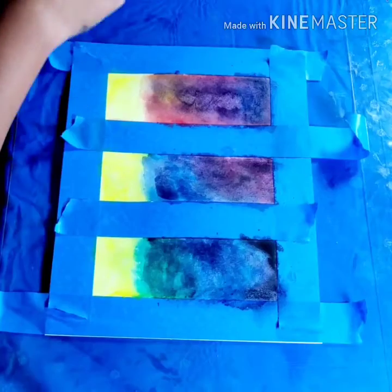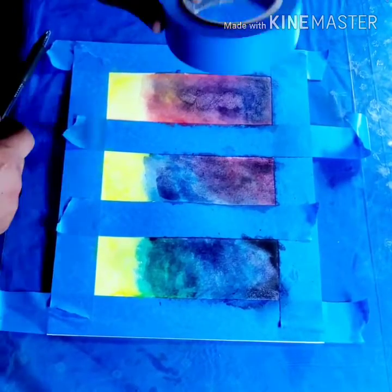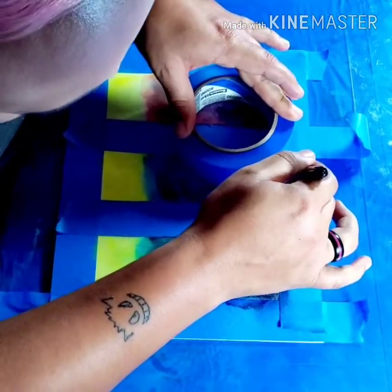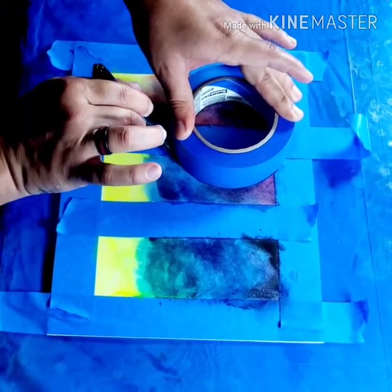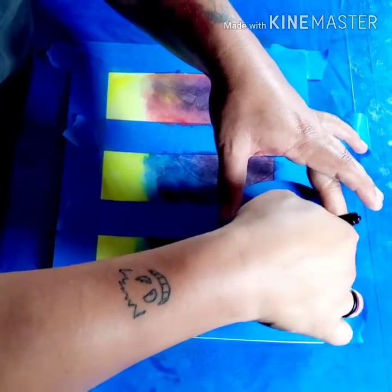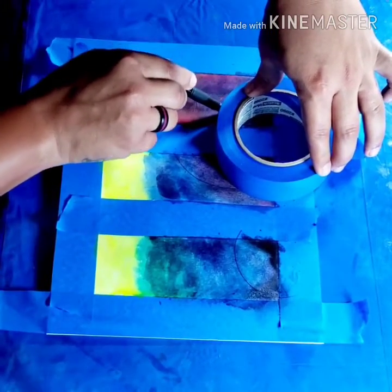Now that they're all dry, we're going to get the tape and a pen. Place the tape where you would like your moon to be and trace the outline lightly so it doesn't show too intensely in the final product. Do this for each panel but in different angles and different sizes — you want to have enough varied interest in your pieces.